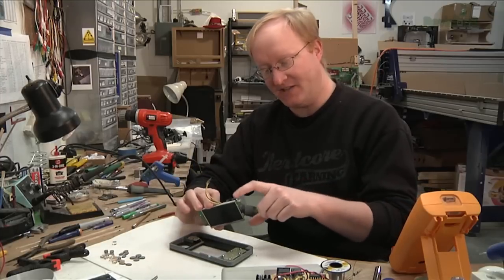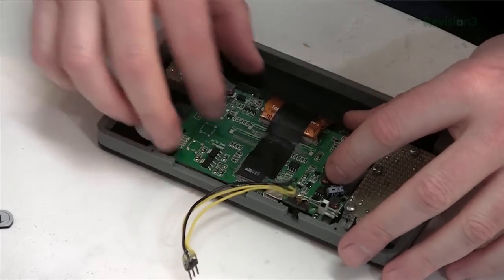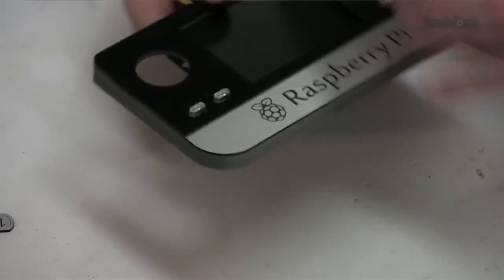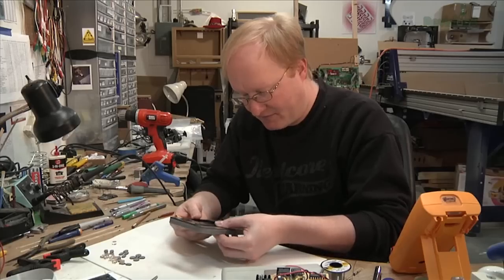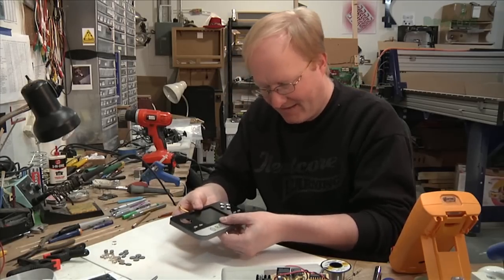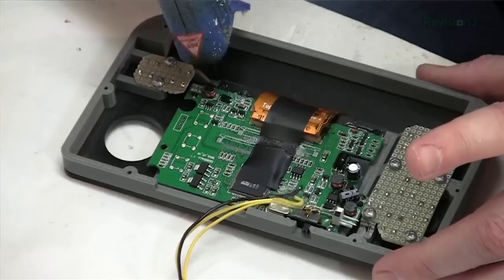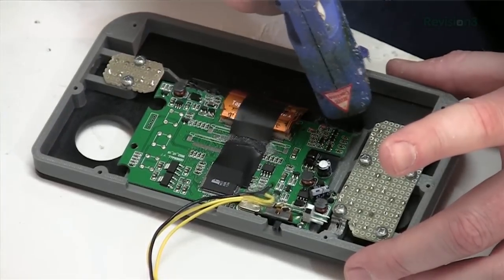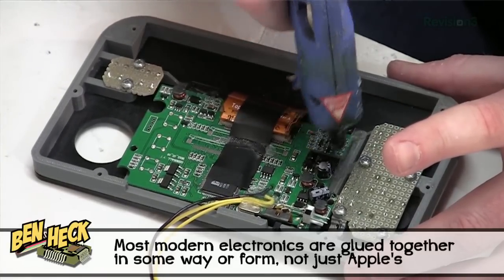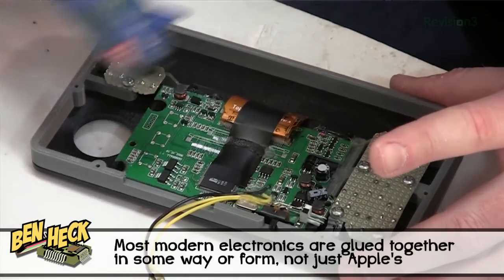Here's our LCD screen — it has our main power switch hooked up to it, and it should fit right between these two columns. On the other side, we want to make sure it's in the right vertical position. If Apple can glue products together, so can I.